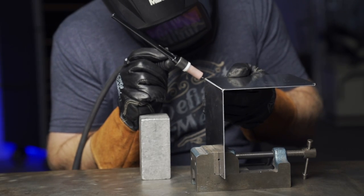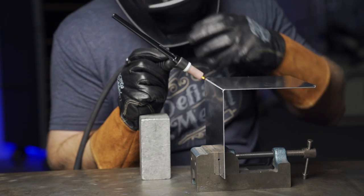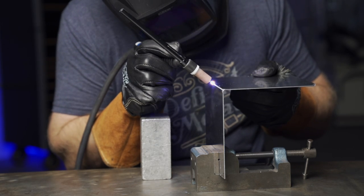Once you have it tacked you might think you can go ahead and start using rod for the other tacks, but there are advantages to keep fusion tacking as long as it's working. When you go back for your final weld, you won't have that filler rod to go over, which often creates a little bump in your weld.